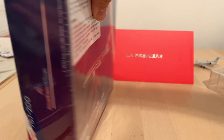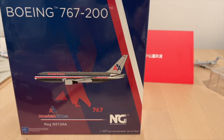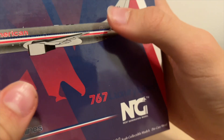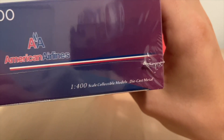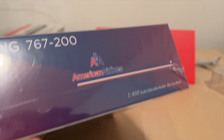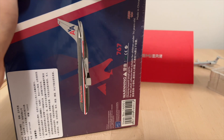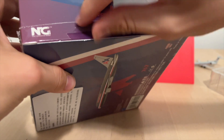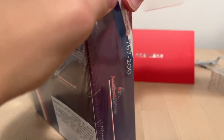Up next we have the 767. The cool thing about this one is that it's actually sealed in plastic, like how the old iPhones used to be. I'm not sure if that's a good or bad thing — it's pretty cool that you get a model that's sealed and brand new, but you also don't know if anything is broken on the inside. I guess we'll find out. There we go, it's not sealed anymore — that's actually satisfying.